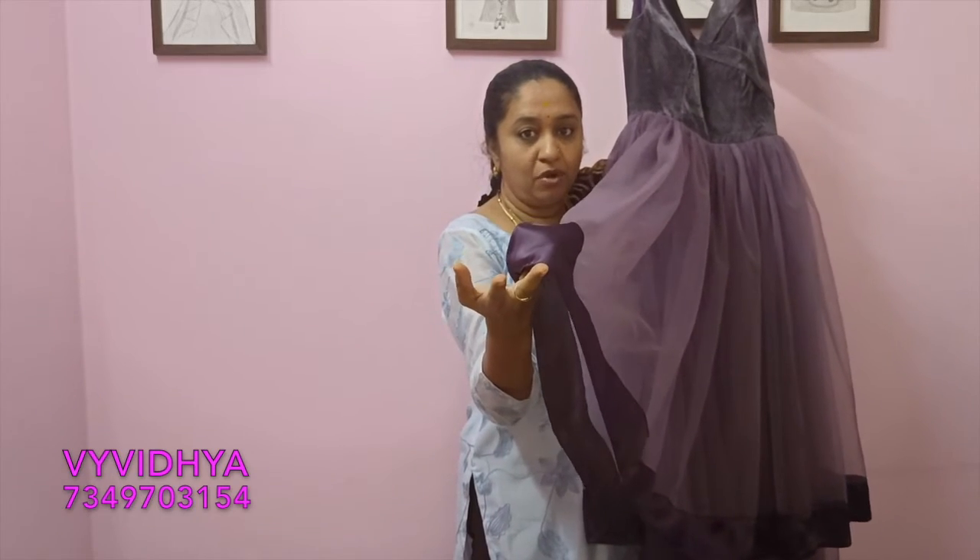The bottom portion is full flare. And there is a zip to fit in this place.